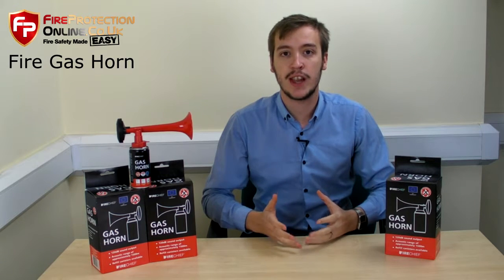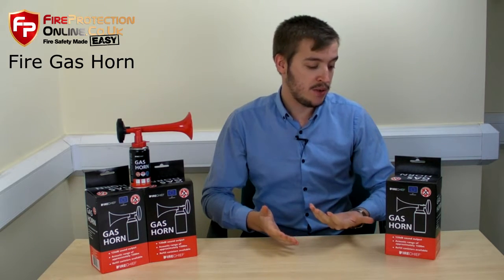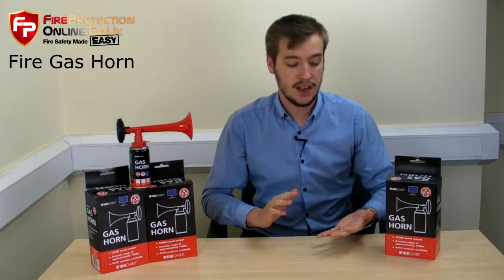It's used mainly if your fire alarm system is being maintained, broken down, or anything like that. It can be used as a temporary measure, or it can be used in places where it's loud like construction sites and industrial sites — anywhere where you need to get people's attention.